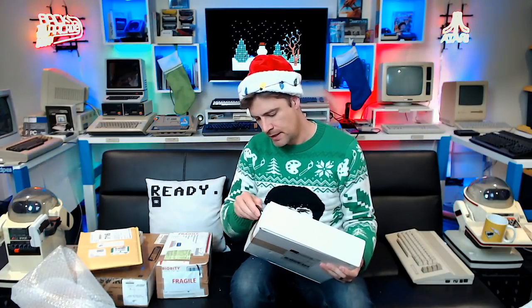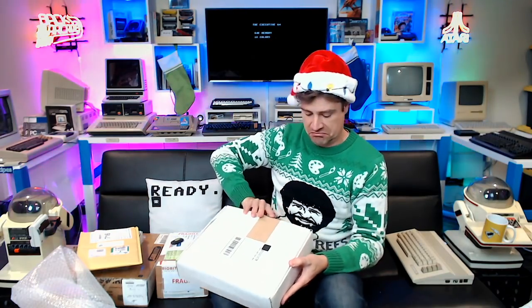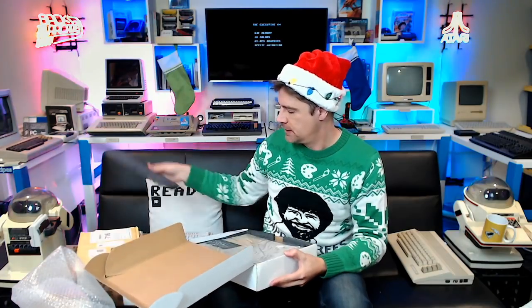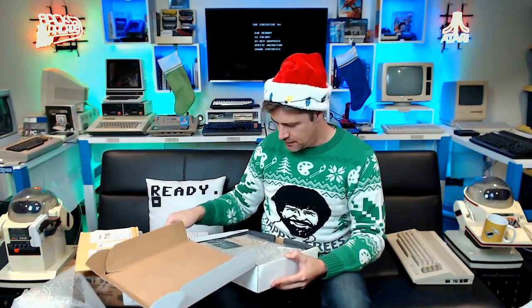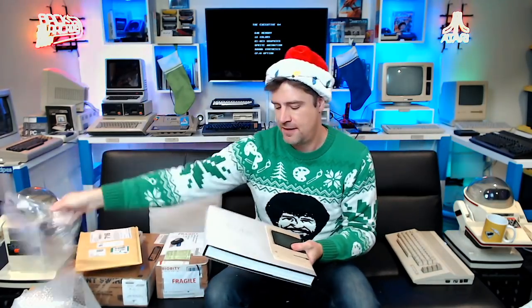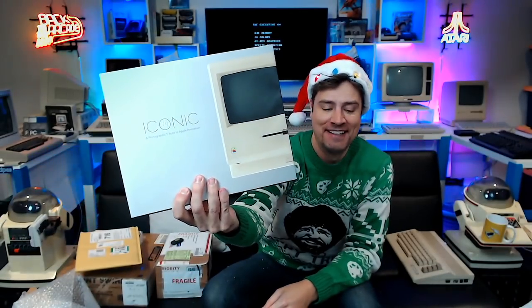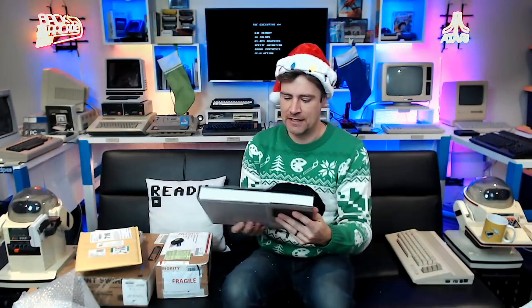I don't know what's in this one — that one I knew was coming but this seemed to be from a book seller or book store. It came from Ridgewood Publishing. This is called 'Iconic' and it is a photographic tribute to Apple innovation. This thing is heavy — trying to hold it with one hand, not working!